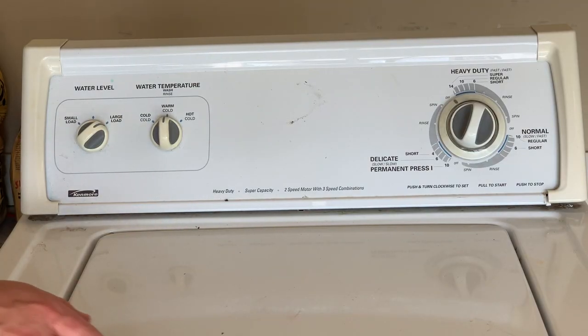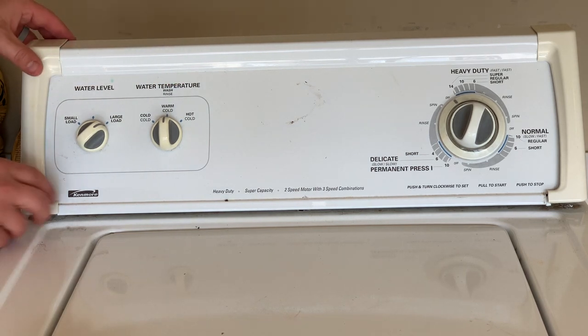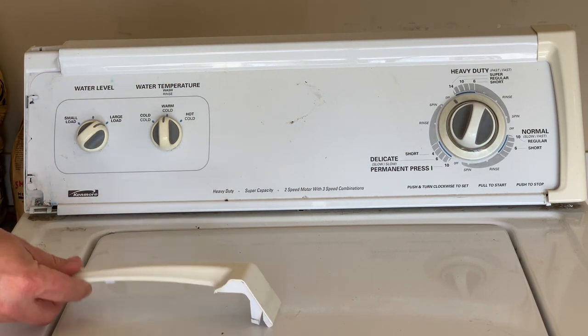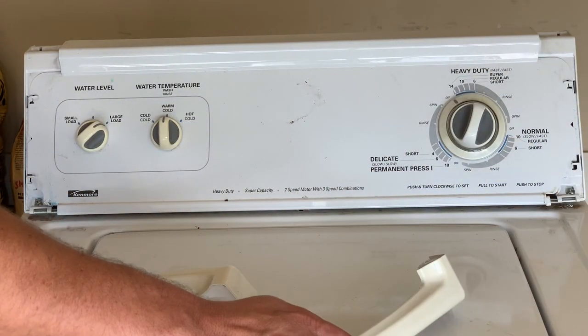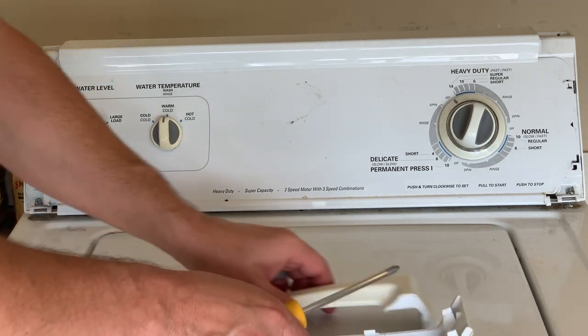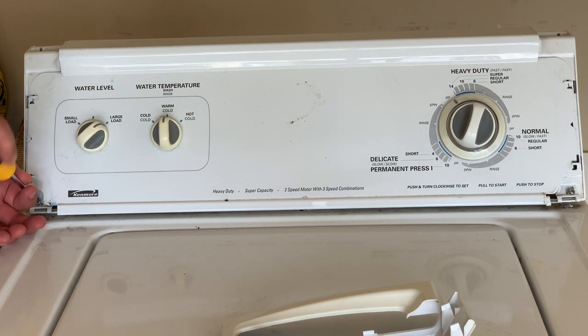All these Kenmore, Whirlpool, and Ropers have slightly different configurations on the front. But on this particular Kenmore, there are parts that clip off from each side here. I already had them pop free so they were easy to remove. And then there's a screw on each side. Some of them don't have screws here and they have screws in the back instead, but you just have to figure out what your particular model requires. So I'm going to remove these screws.